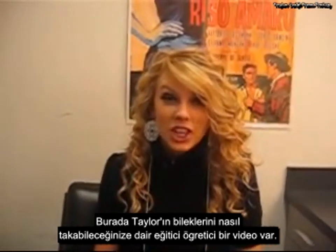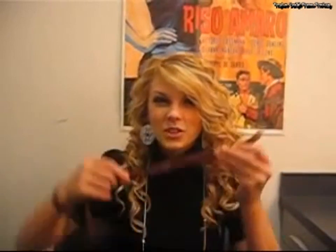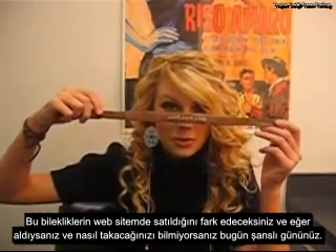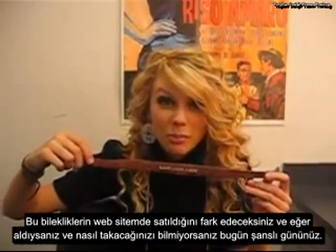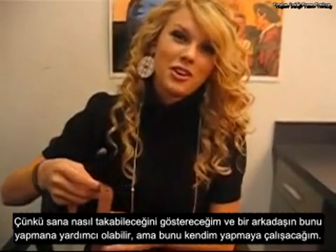This is Taylor Spokes here with an educational instructional video on how to put on my bracelets. You'll notice that these bracelets are for sale on my website, and if you've gotten one and don't know how to put it on, today is your lucky day because I'm going to show you how.